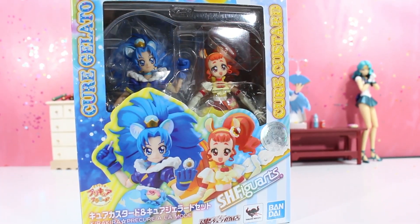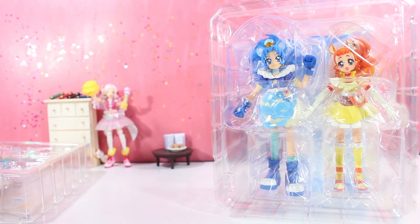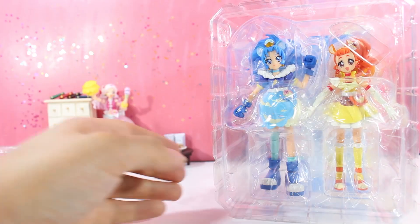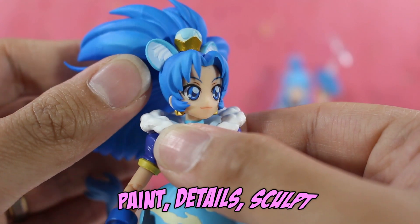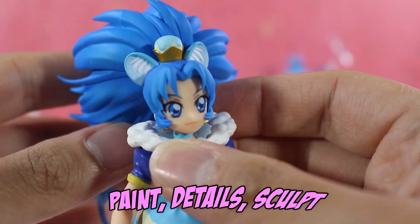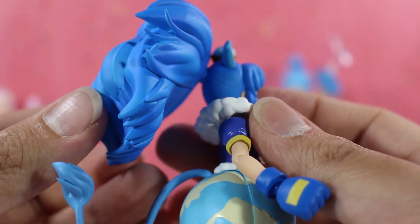Let's get them out of there. Everything looks good. We're gonna set the accessories aside and take a look at those in the accessories section. First up, I want to take a look at Gelato, and the detail here on her hair. Oh man, everything looks so nice.